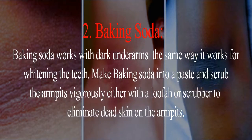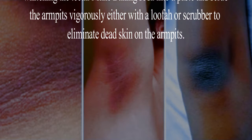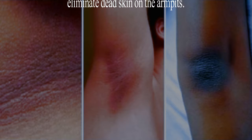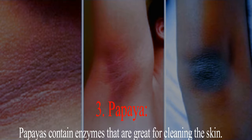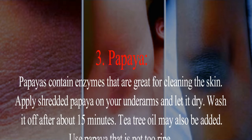Remedy 2: Baking soda. Baking soda works on dark underarms the same way it works for whitening the teeth. Make baking soda into a paste and scrub the armpits vigorously, either with a loofah or scrubber, to eliminate dead skin on the armpits.